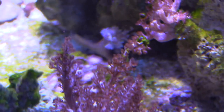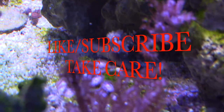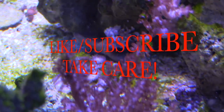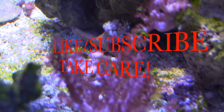Anyway guys, I'm going to go ahead and end this video here. Thanks for stopping by. I'll give you more details about the Marine Depot hat you can win in an upcoming video — I'll pay for it. Thanks guys, like and subscribe, you guys take care.